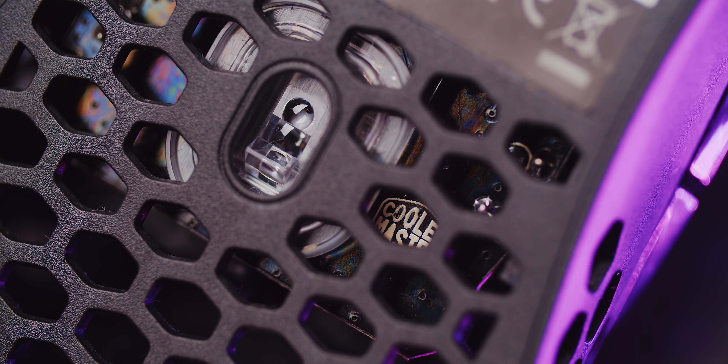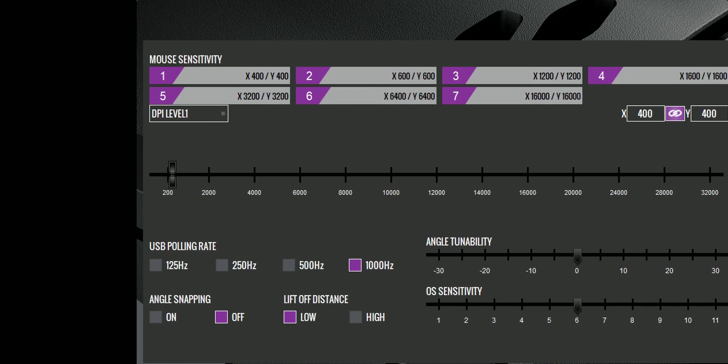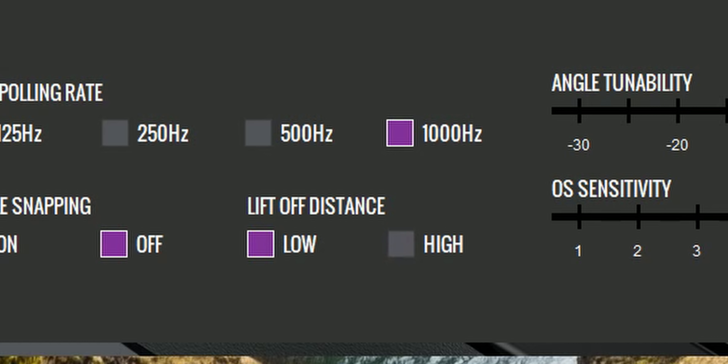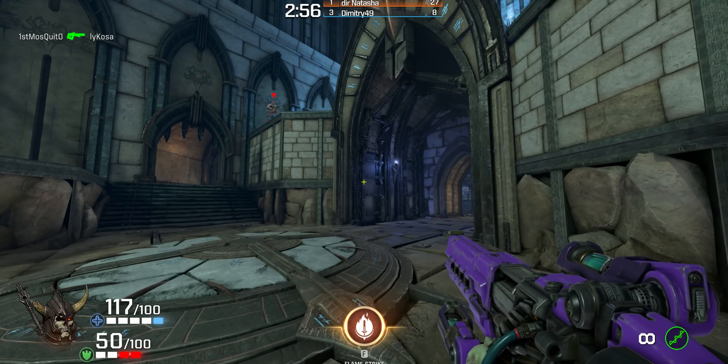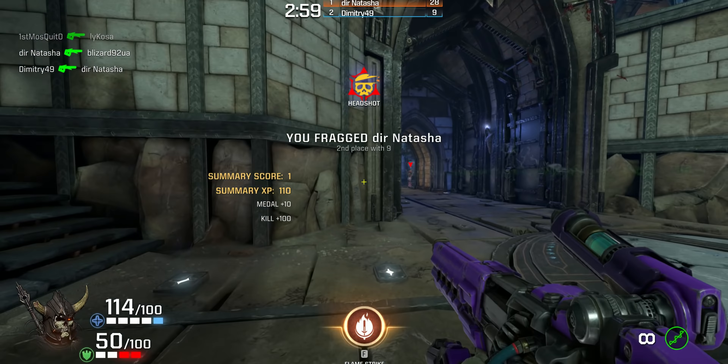I have no complaints on button placement or feel. The scroll wheel is excellent with defined steps and a light middle click. The DPI shift is tucked away from accidental presses. The thumb buttons have satisfying tactility and softness when pressed, and the primary switches have that fast travel that feels really similar to my Model O — excellent all around.